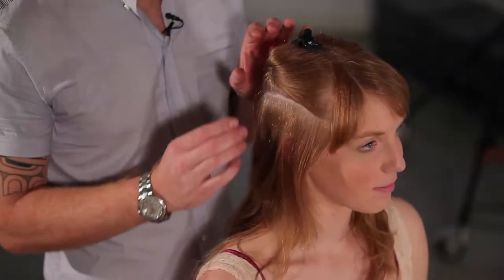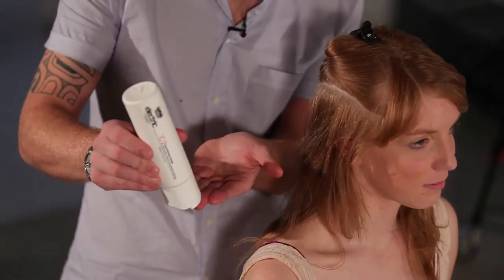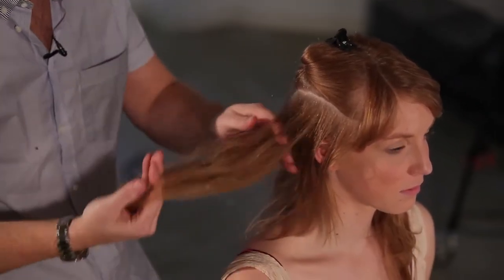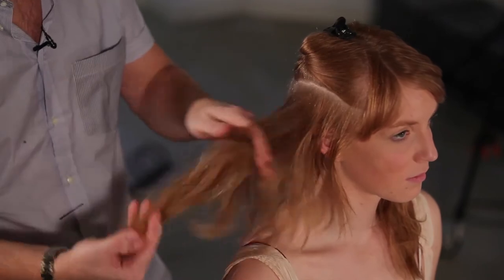We're just going to create a toned effect and a really loose curl and show you how to get that really quickly. We've sectioned the hair horizontally, which just separates the hair so we're able to neatly wrap it around the tong. I've taken my section and I'm just going to put a little bit of smoothing cream on my hands, rub it in so the product almost disappears, and prepare the hair for the tongs. This will also give a little bit of heat protection to the hair as well.